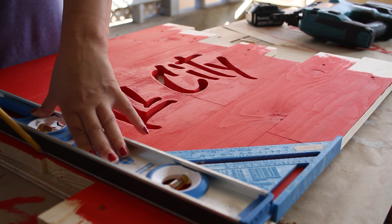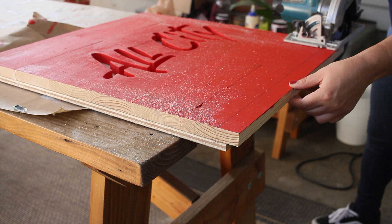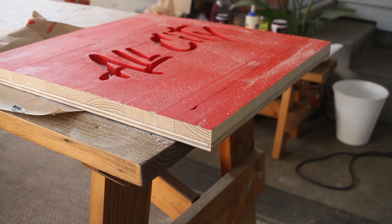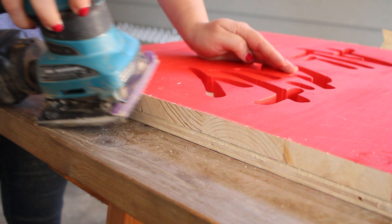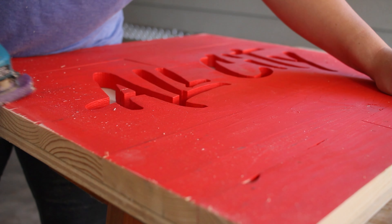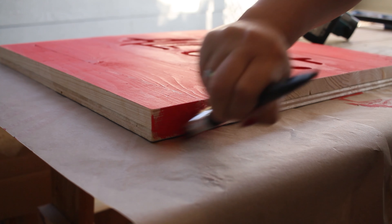Now we're going to rip the outside perimeter with a circular saw and clean it up with the sander. Our final step is painting the edges of our sign.